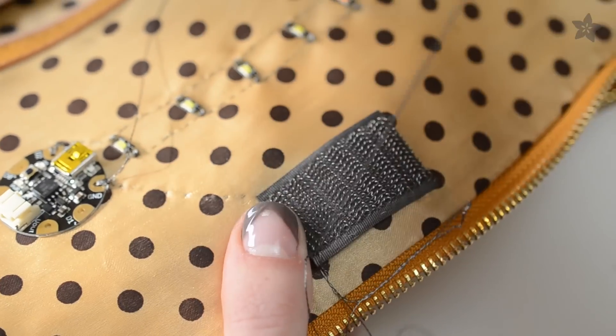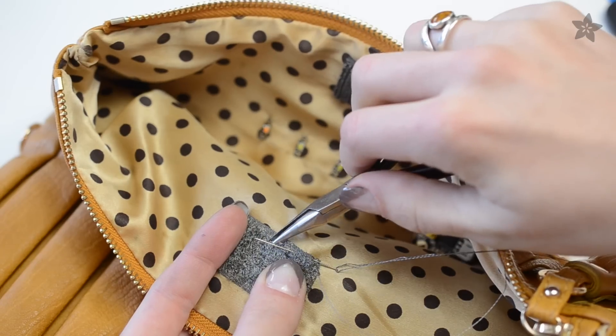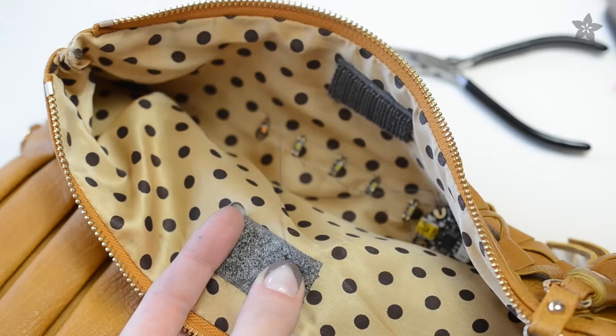Next, connect a piece of conductive velcro to Gemma's ground on one side of the bag's opening, and its other half to a digital input stitched around to the other side of the opening.